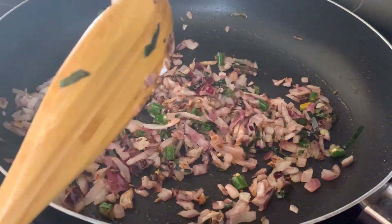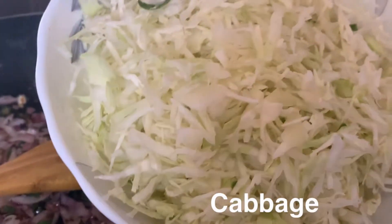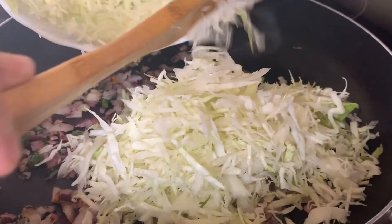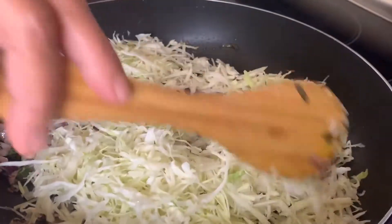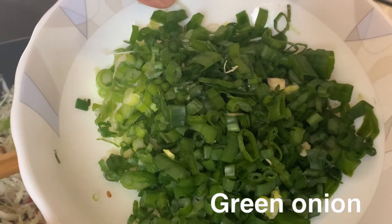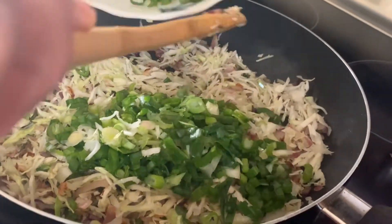We are going to let the onions go a little brown. Then we will add a bit of green onion and we are going to add that in.